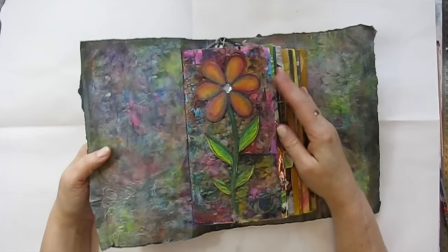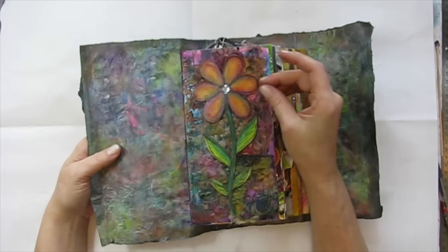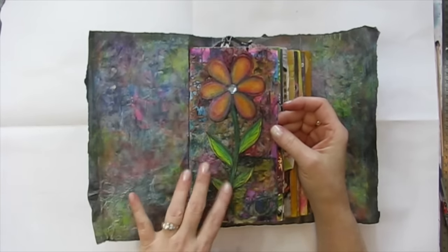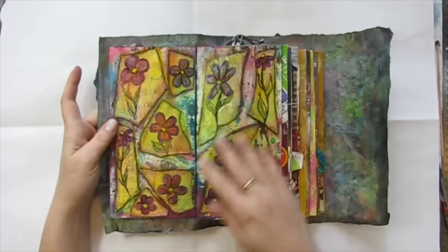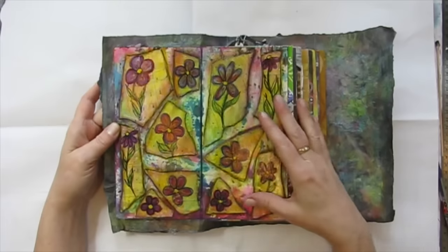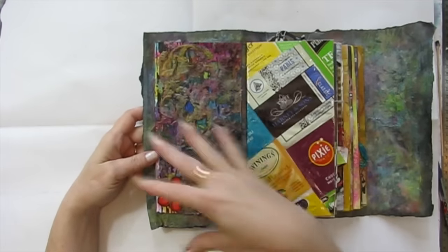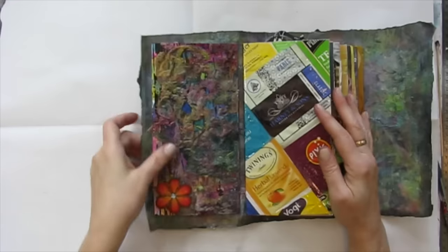This is a page I made just because I was playing with my twinkling H2O's and melting those Chinese wet wipes. I made this page with that, and this was just a flower I doodled on some watercolor paper and then painted some H2O's on it. More doodling with twinkling H2O's and some collage pieces of sheet music, and more collage messiness on the back with a little watercolor flower. That was just a page I made for myself, just because.